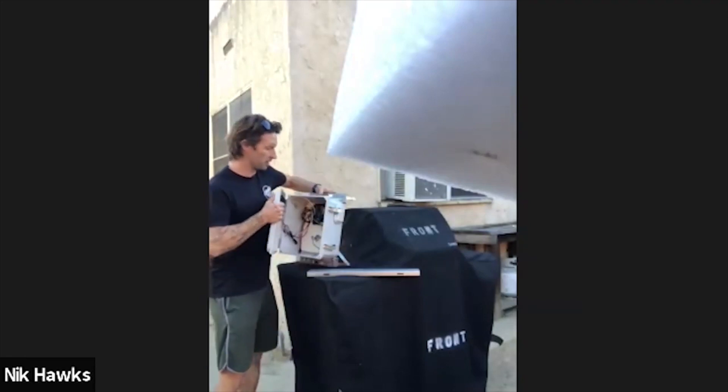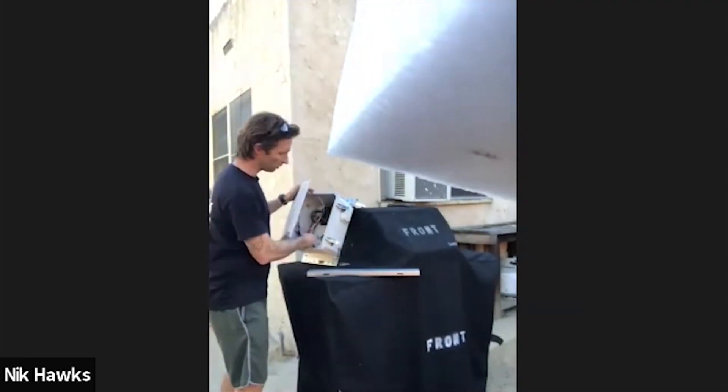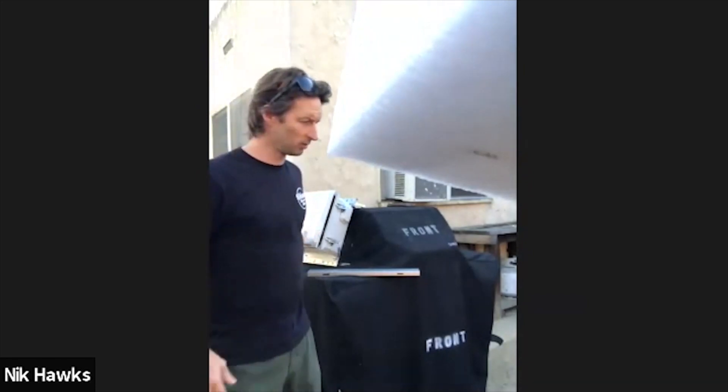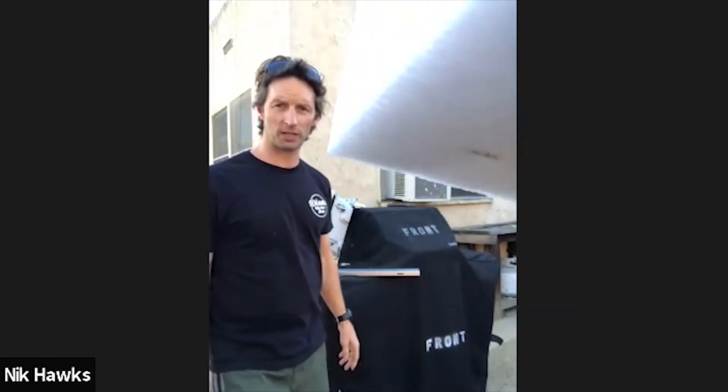Now he's just putting the solar panel on. He'll get it up and let it run tomorrow to make sure everything's working, then head out to the mountain and put it up.